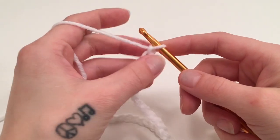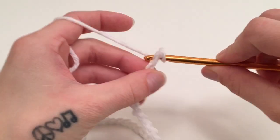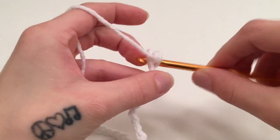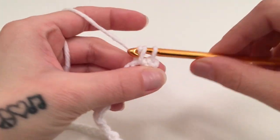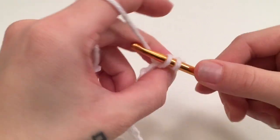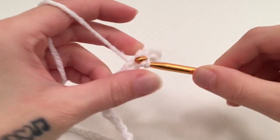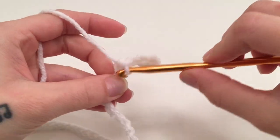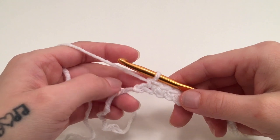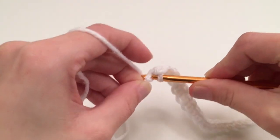When you have 47 chains, we are then going to work 2 single crochets in the 2nd chain from the hook. And then we are going to work 1 single crochet in each stitch all the way down this chain until we have 1 stitch left. When you have made it all the way to the end and you have 1 stitch left, we are then going to work 4 single crochets all into this last stitch.